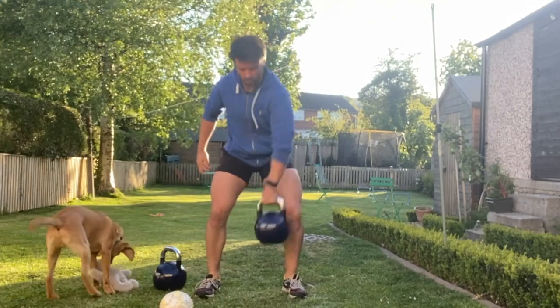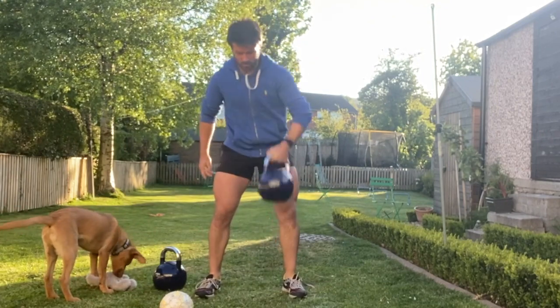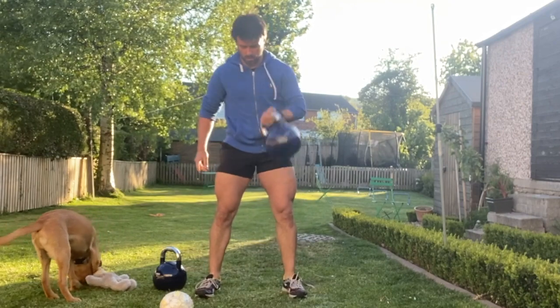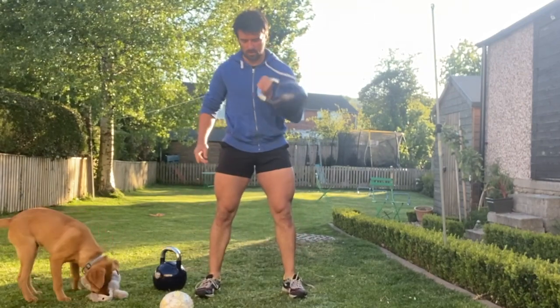Next, you're going to do a single arm clean. Grab hold of one kettlebell, thumbs towards the centre line, hips back, feet outside hip width. Push to stand up and flick that kettlebell, keeping it tight to the centre line into that front rack position.